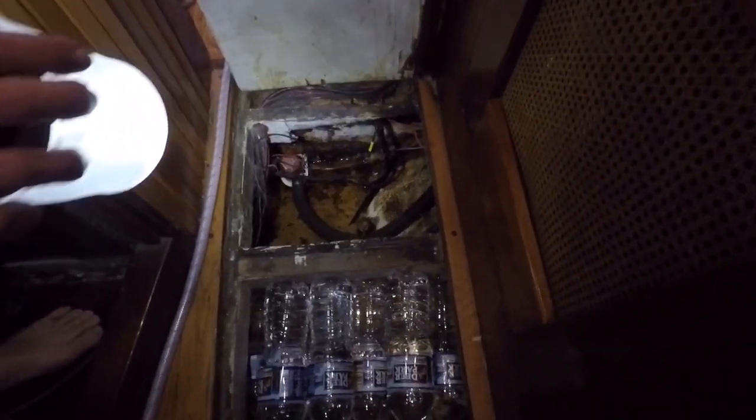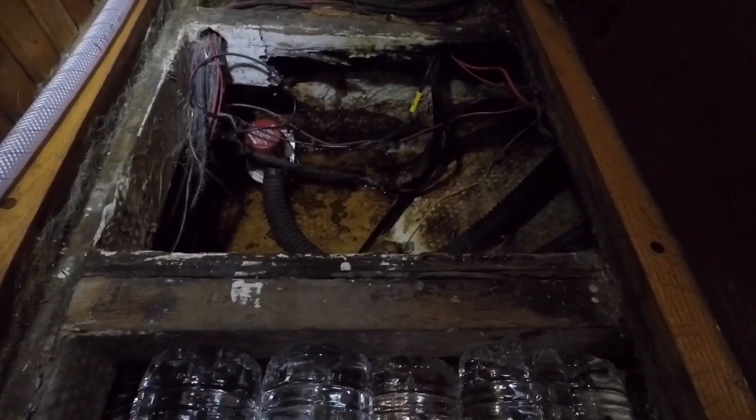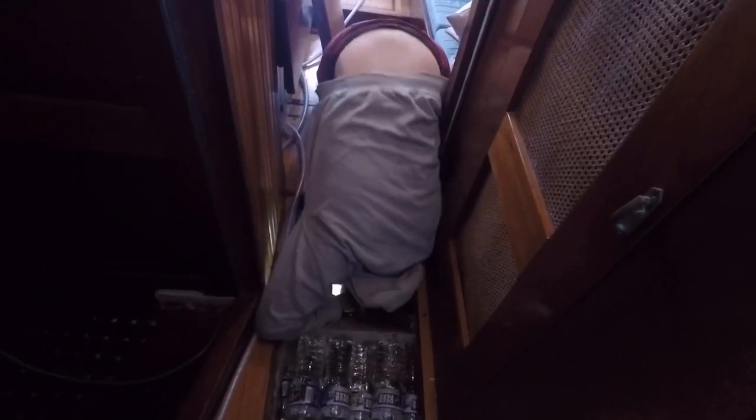There are no limber holes aft of that bulkhead, so the water will come here and get pumped out the side of the boat. It's a pretty hefty pump — a thousand gallons per hour — so if we're having an issue it'll rightfully take care of it.